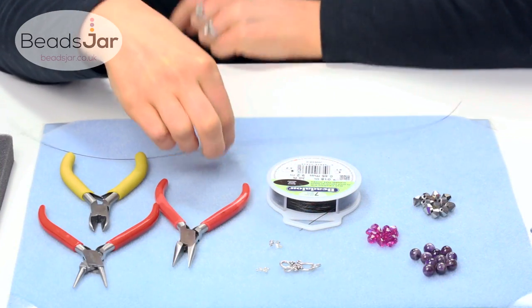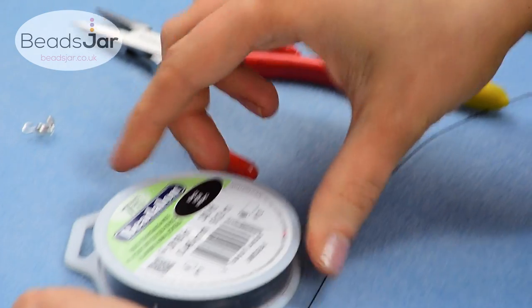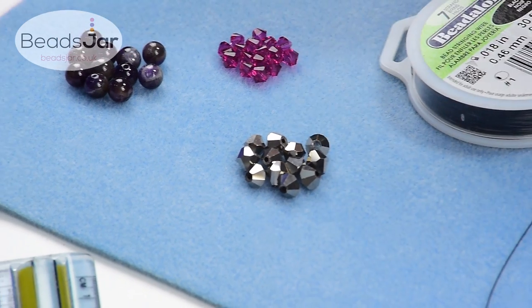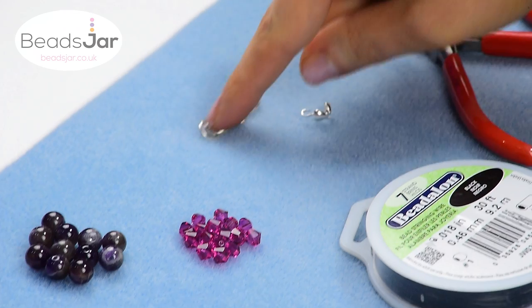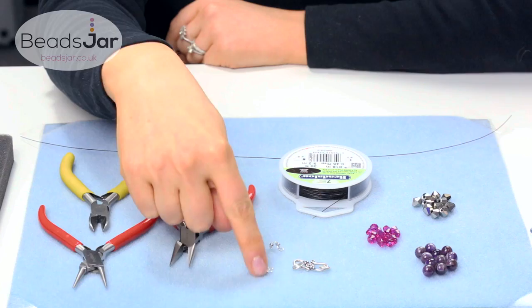Things you're going to need are some 7 strand beading wire — I've got some beadle on here in black but you can use any colour. I've got some Chinese crystal beads, silver, these are 8mm, some 8mm amethyst rounds, some 6mm Swarovskis. I've also got an S clasp, some culottes and some crimps to finish with.